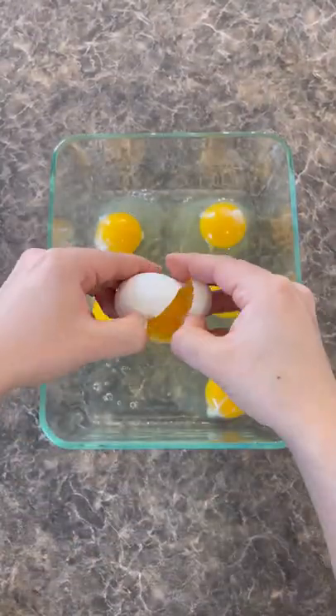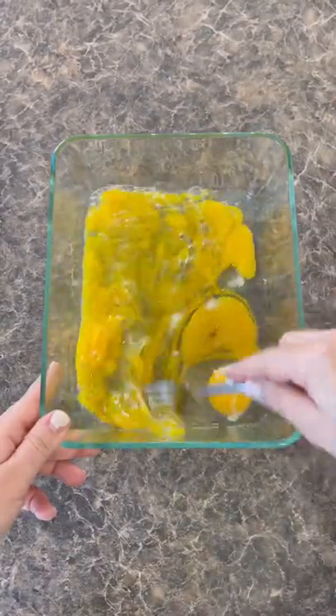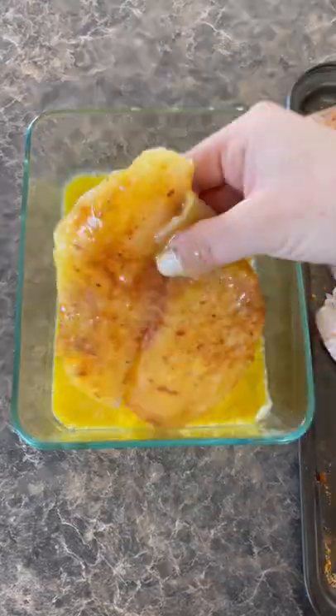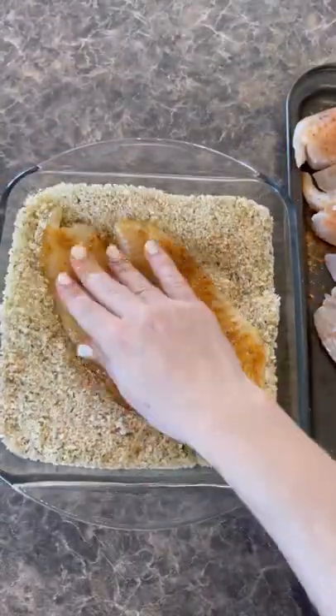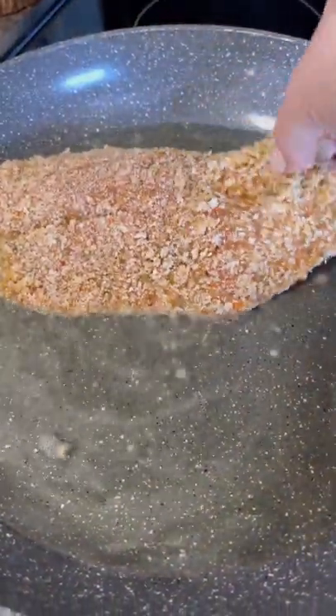In another bowl, crack six eggs, season with salt and pepper, and whisk. Take the fish, dip it in the egg mixture first, then into the breadcrumbs. Make sure you cover it really well with the breadcrumbs. Then it's time to fry it — pan fry the tilapia on medium to high heat.